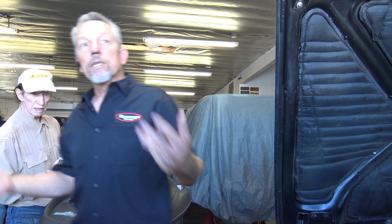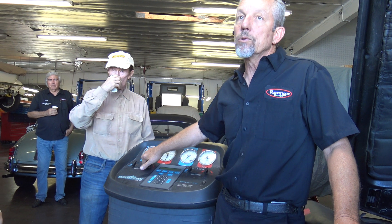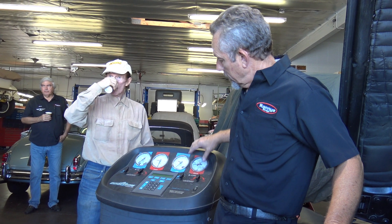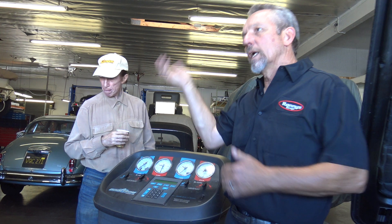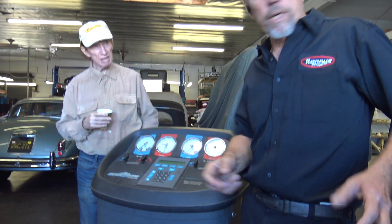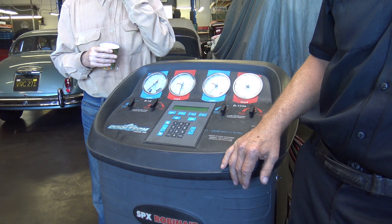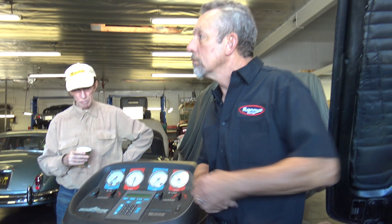Air conditioning systems work with Freon. There are three basic types — automotive, just by the way. There's R12, which is the old school type, been around forever. There's R134A, which came out in '95, something that is less damaging to the ozone when it gets vented. And then there's another one — I think it's R1234 or something like that — that they use in modern cars.